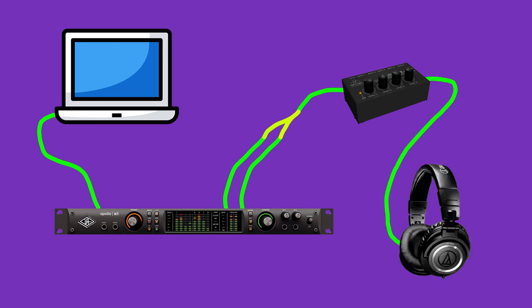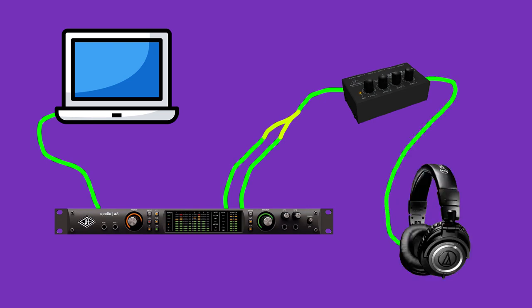On the back of the headphone amp, your vocalist plugs in their headphones and controls the level of their headphone mix using the available knob. Most headphone amps allow multiple people to connect their headphones at once, so if you're recording a duet or a group of people singing into an omnidirectional mic, this is a good way to provide everyone with a headphone mix they can adjust independently. There are personal monitor mixers that provide a ton of control but they tend to be quite expensive, so I've included my budget-friendly headphone amp recommendation below.